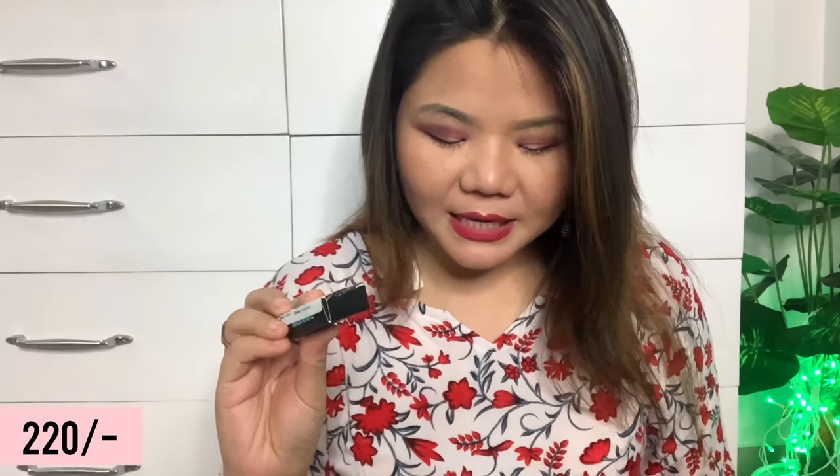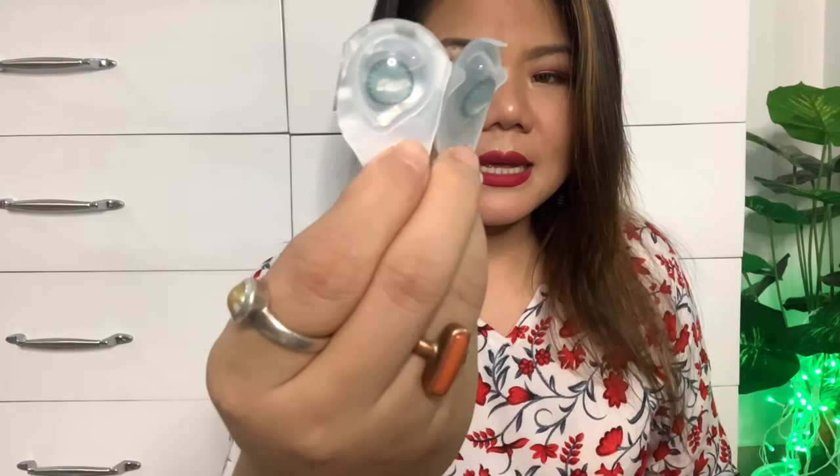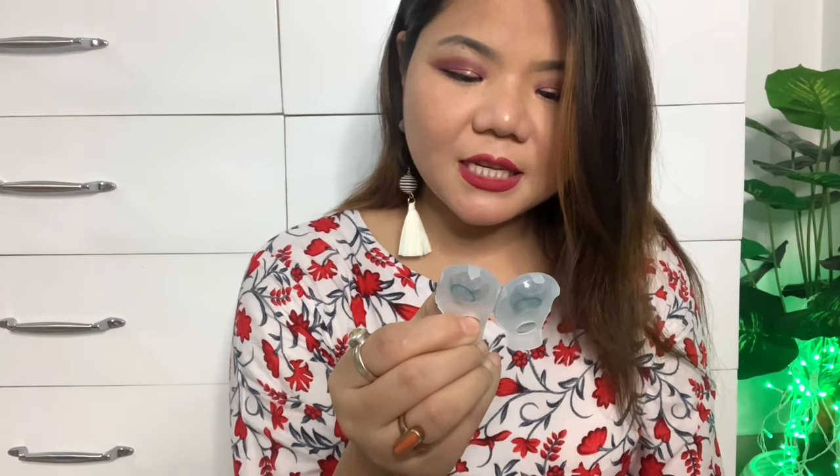The next item came in a big packet but inside was only a small piece — the Iris contact lens. This is one pair of lenses which I got for Rs.220. The color is Turkish blue. I already have grey, brown, and hazel color lenses, but not this blue Turkish color. It is for daily wear, and it is a soft contact lens. It expires in January 2026.